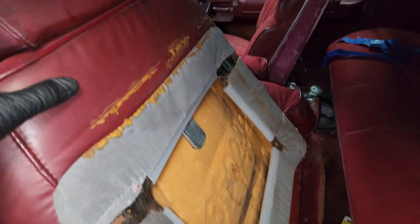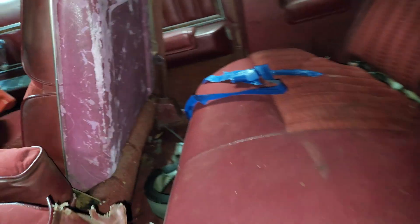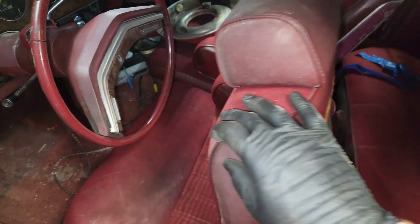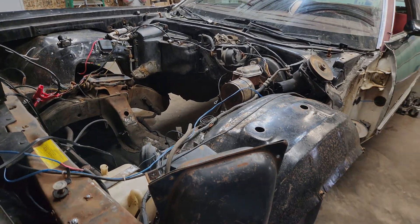I'm not really sure what's going on with this poor car. They'd be good for some go-kart seats, and that's about it.